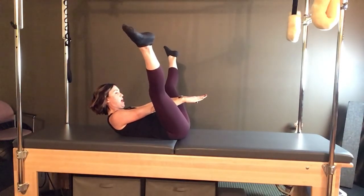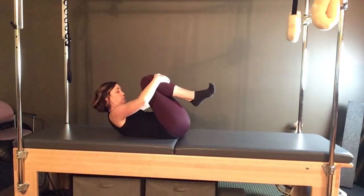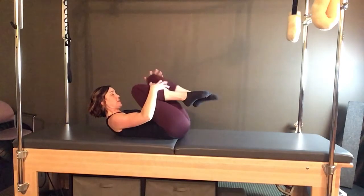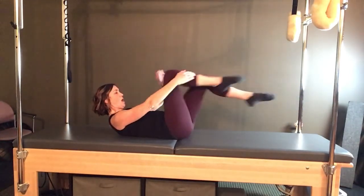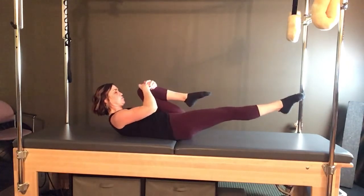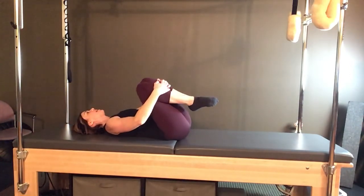Bring it down, hug both knees into the chest, curl the head, neck, and shoulders up for double leg stretch. Take the arms up toward the ears, legs extend long, circle around and hug it in. For single leg stretch, extend the left leg, right knee comes in, and we switch legs. Think of a bullseye on the wall in front of you — keep the legs clean, hit that full side with each foot. Four more sets, let that bottom leg extend out and down.